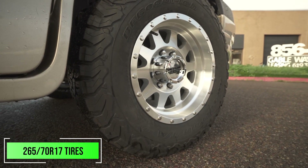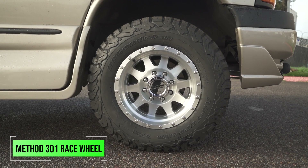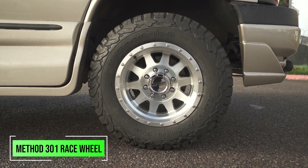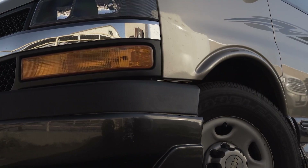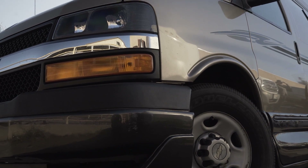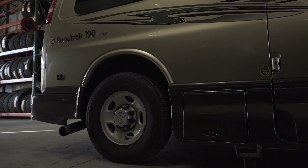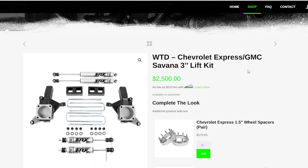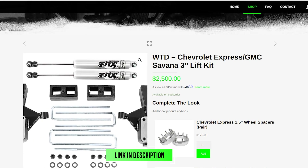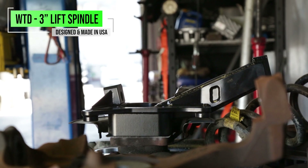On this particular build we did do a 265/70/17 tire, wrapped in this really nice machine-polished Method 301 race wheel. You may be saying you can't fit that size tire on your Roadtrek with barely any clearance. That's no problem — we have options starting with just a three-inch spindle for a little additional ground clearance, or you can do a five-inch kit like on this one, which combines our three-inch lift spindle and our coil spacer.